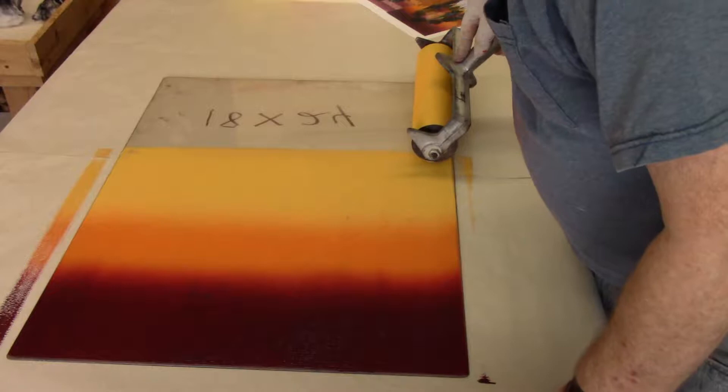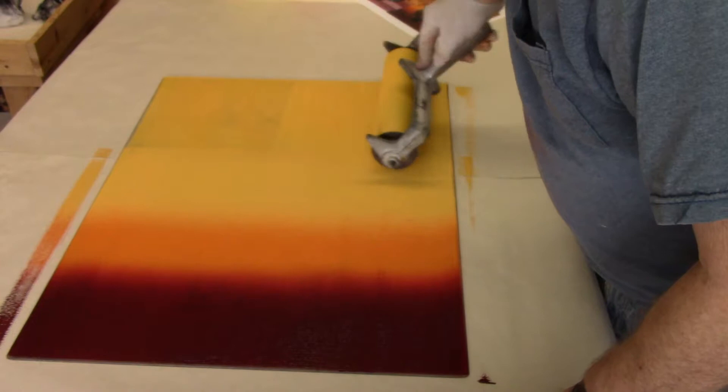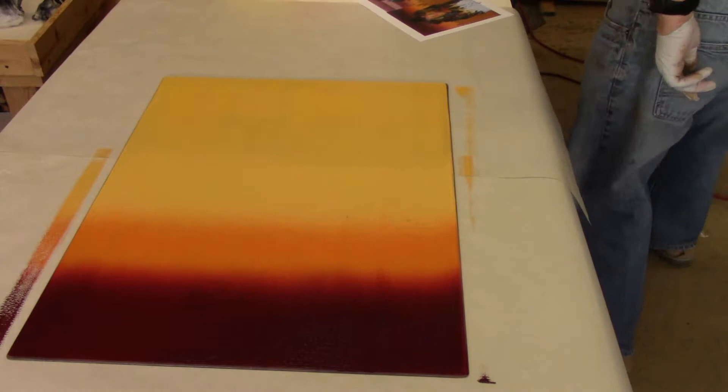The roller I have is really not large enough to cover the whole plate, so I take a small roller or brayer and load it up with similar ink and then roll it out until it matches.